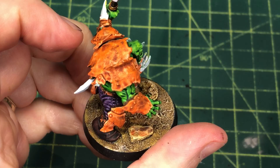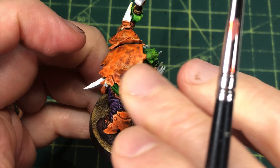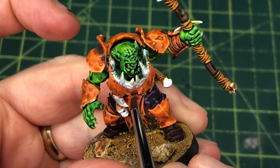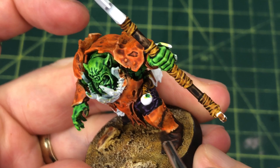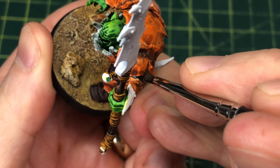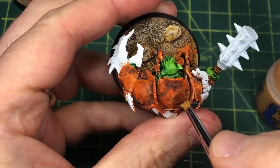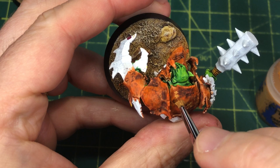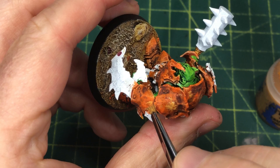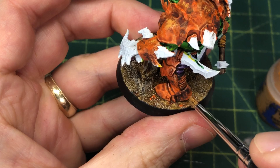Marco used a desaturated brown to shade the rust; I'm going a slightly different route. I'm taking Typhus Corrosion and using my small dry brush to stipple it into shadowy areas — primarily in recessed spots right under the edge of their pauldrons — using my finger to wipe up excess and keep it contained. To create lighter patches and speckles I'm using Tau Light Ochre in a stippling fashion, hitting some of the higher points, edges, and raised surfaces to create more pattern and variety to the rust.